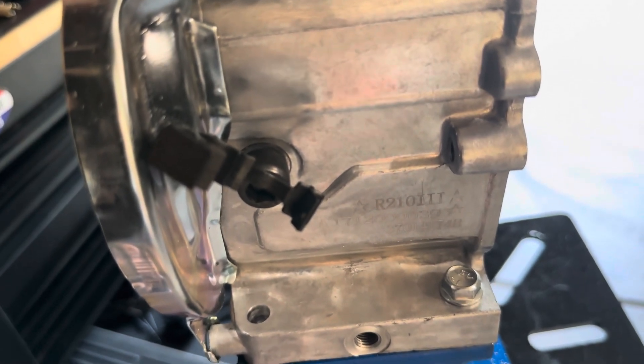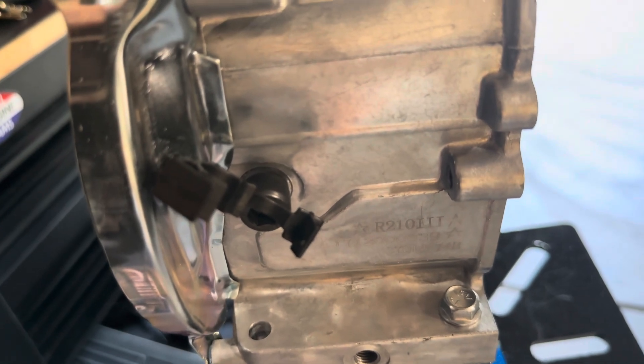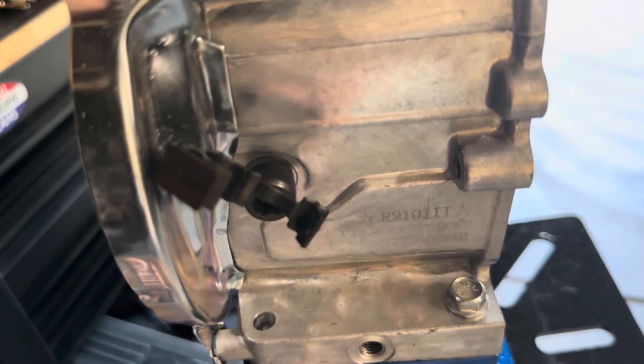I'm kind of like the whole Tesla/SpaceX engineering model — the best part is no part. If you can get away without an extra component, that's one less failure point.